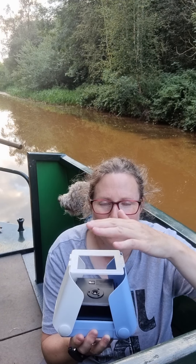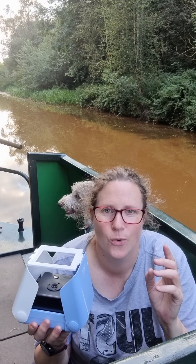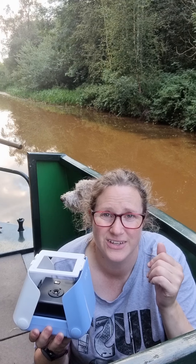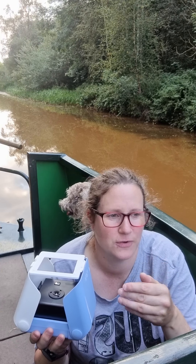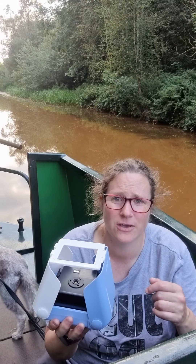You put this little thing on the top — this is the fiddly bit that drives me a little bit nuts. When I'm trying to do it bits are usually dropping off. But it kind of sits on there — remember which way around it goes — and it clicks on like that, yeah.